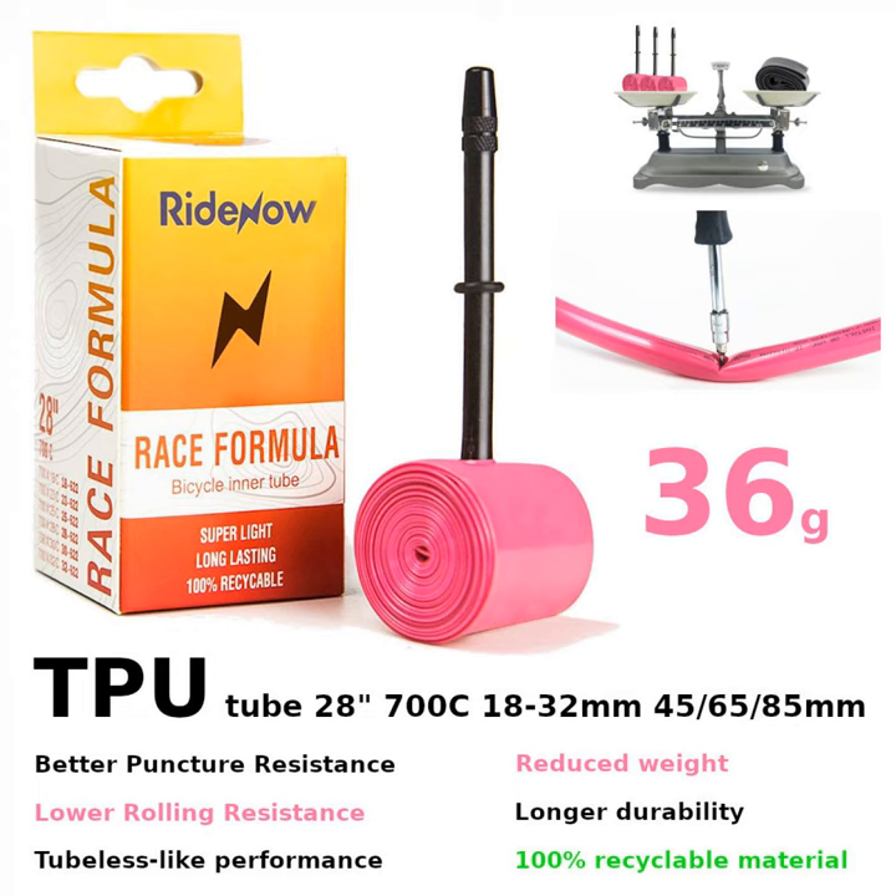Later, another fellow cyclist, Demeter, strongly recommended these new TPU tires to me in the Facebook chat. He said he had been using them for a year and a half: 'I'm very satisfied with the lightweight inner tubes. Mine are pink, and I've been using them for a year and a half.'